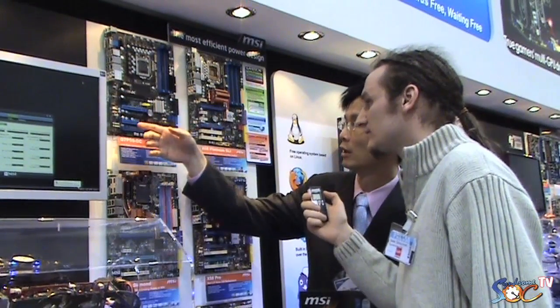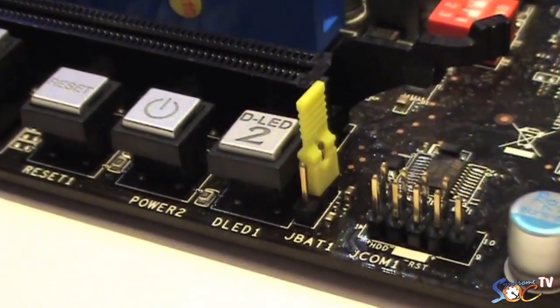Which market segment is this motherboard for? This one is for the gaming series segment. We have some special features in this segment. For example, we have full Blu-ray audio support with the newest audio codec — we use the Realtek ALC889. We also have easy buttons for user-friendly features: power button, reset, turbo, and LED disable.